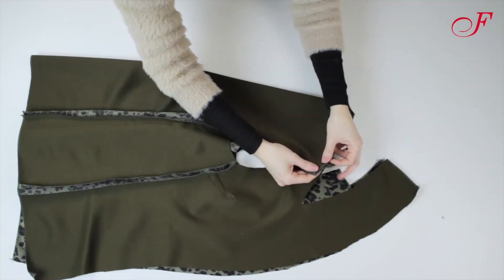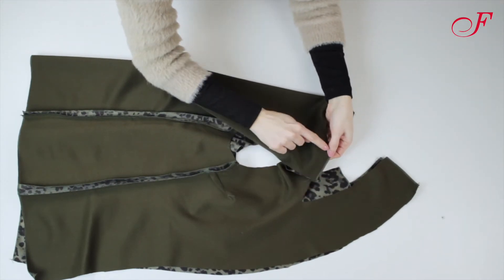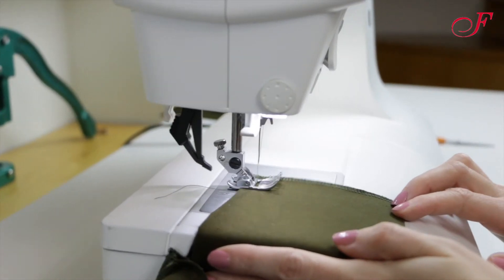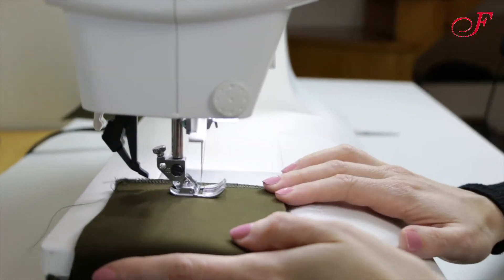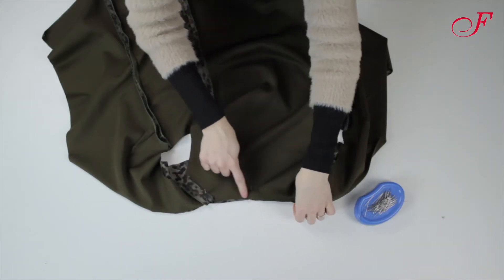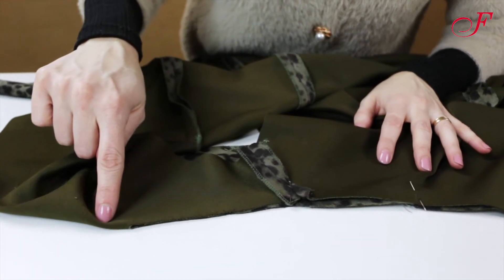To start, I stitch the shoulders and the collar center. Then I'm going to stitch the under collar to the neckline, stitching the dots at the same time.